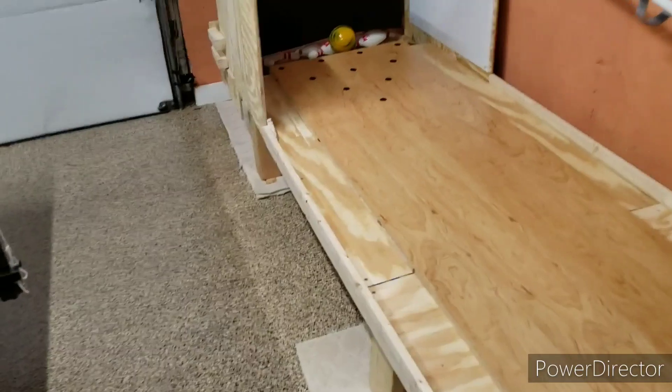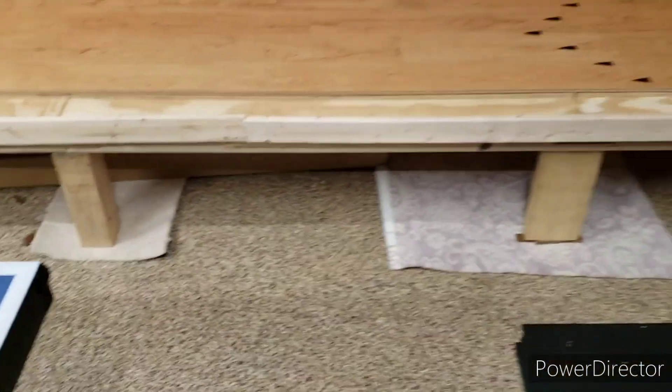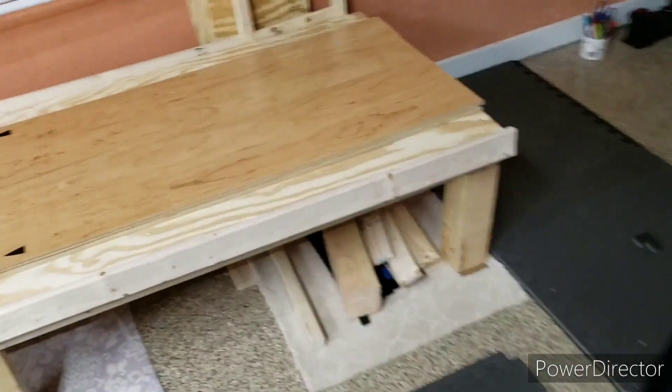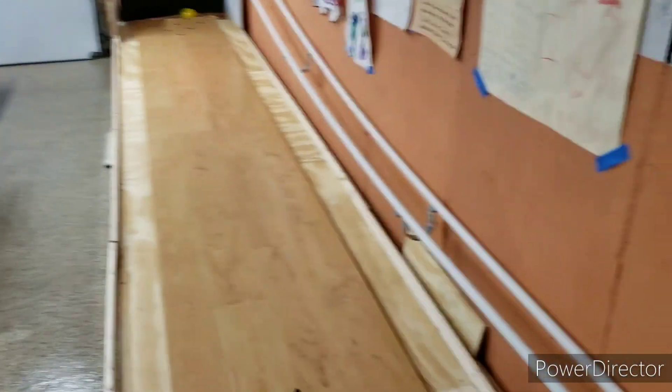We did manage to get some more leveling done. We also, at the same time, put a little carpet squares down under all of the supports. Sorry for the different carpet in a couple of spots, but that's okay. The lane is level. We also have a little bit of a soft approach here with a leftover exercise mat.